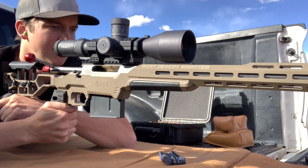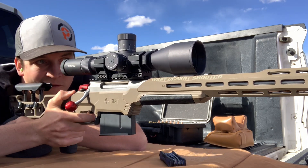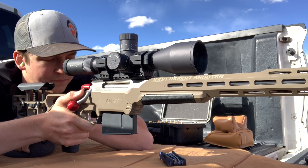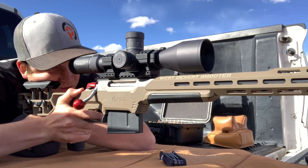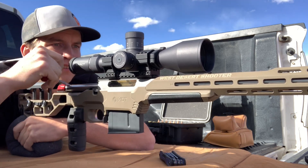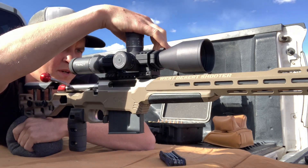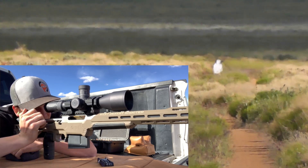Let's shoot another round at our cardboard — make sure my position's the same, get the same preload on the bipod, rifle's level. Change my parallax back down to 100. Back to 3.2 mils, parallax back up, check level — rifle is level.